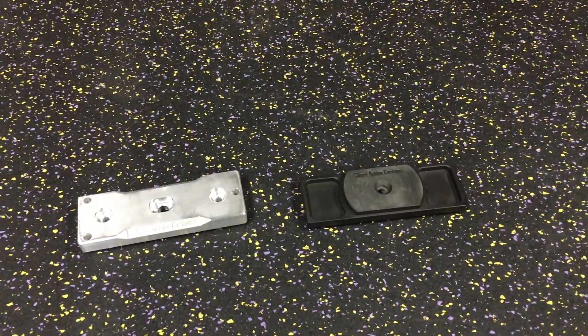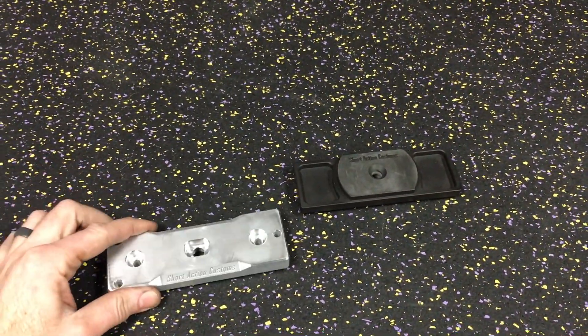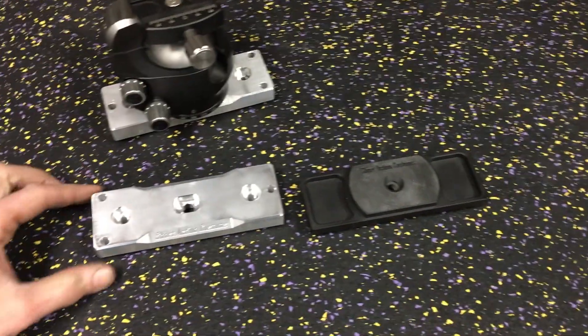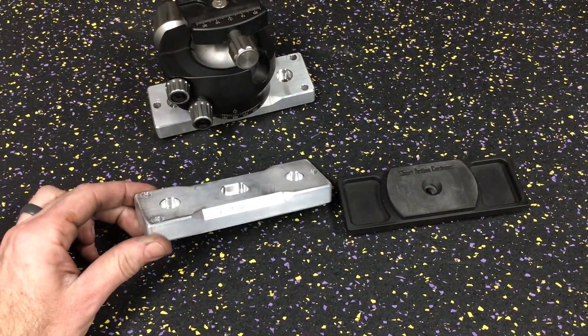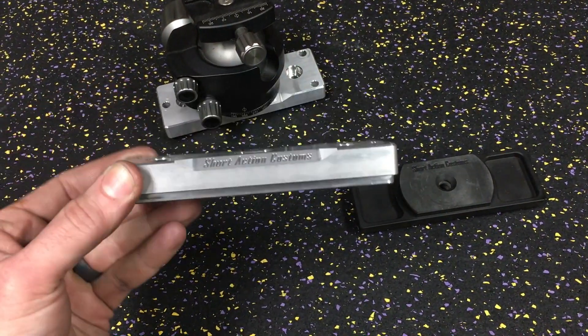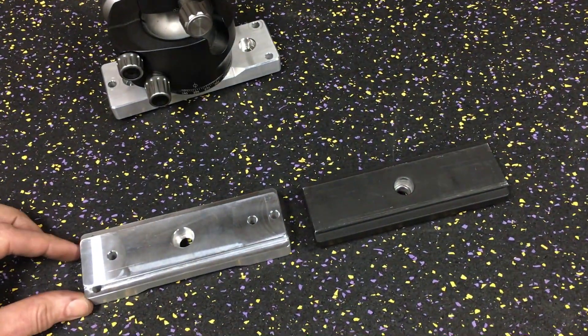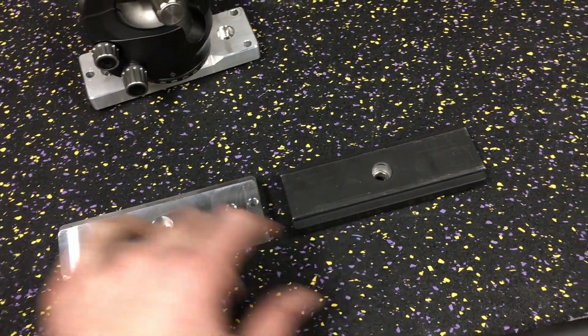Hey everyone, this is Mark at Short Action Customs. I just want to show you our new and improved ARCA Universal Adapter. It actually is the same exact piece that we use on our new final scope level. They both have ARCA dovetails on the bottom, and they both have the same mounting hole.